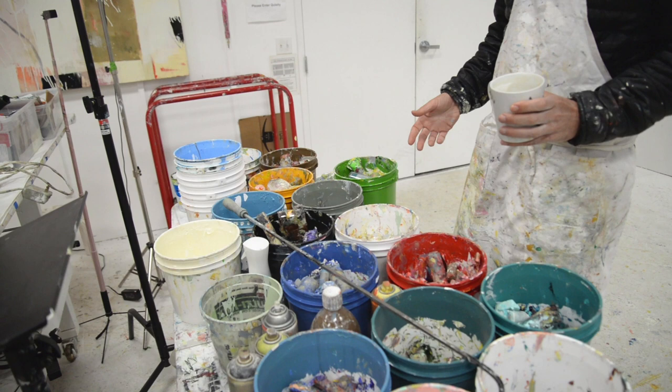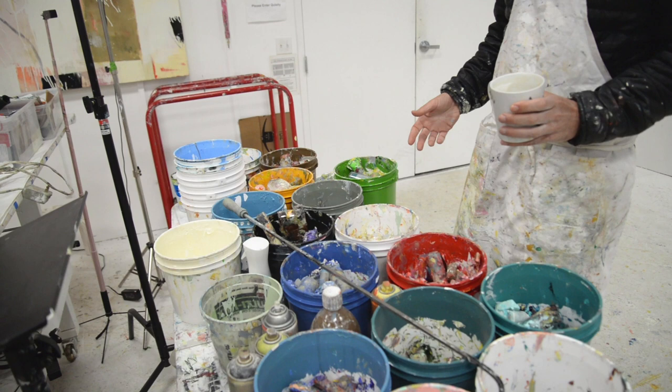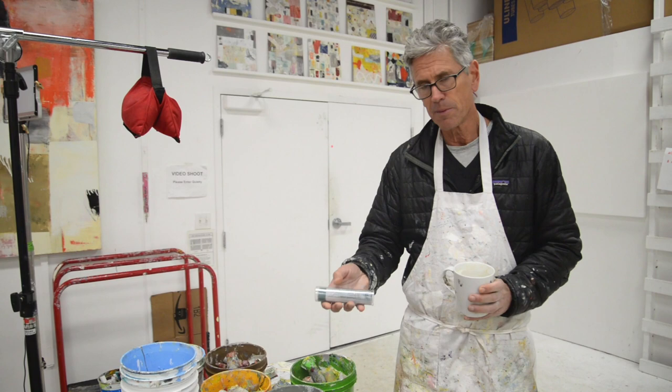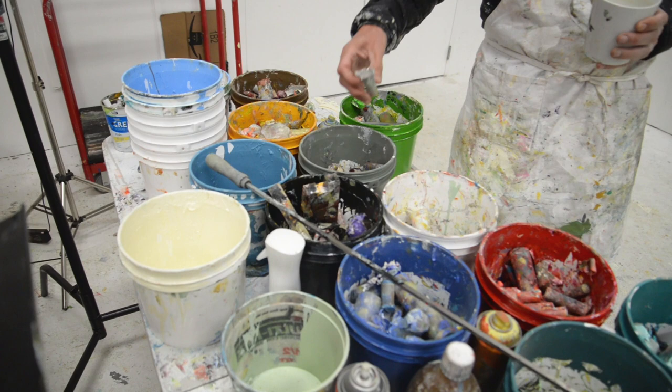Here are all the oil pastels that I use. These are R&F pigment sticks — they're oil-based and wax-based. They look pretty great when they're all packaged, but once they get used they end up looking like this. You don't even know what color they are; they get paint all over them and it gets really messy and hard to see them.